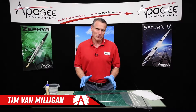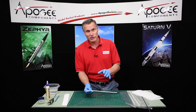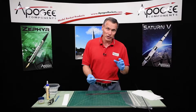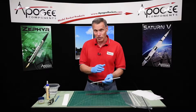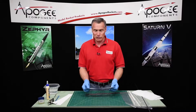I'm Tim Van Milligan from Apogee Components. Today I'm going to show you my technique for making these little straws. This is probably the hardest step in constructing this rocket to be a two-stage model. We're building the Terrier or the Sandhawk from Locke. These little tubes have to be approximately 12 inches long, a little bit under.